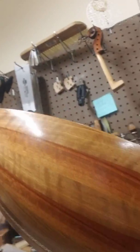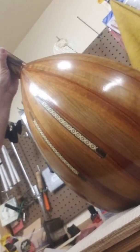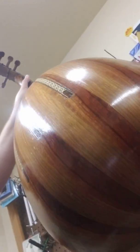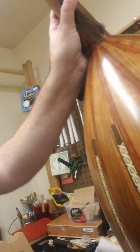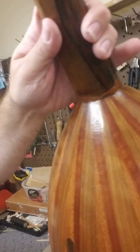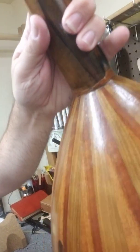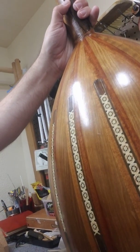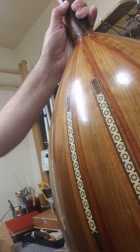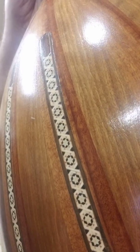The instrument itself is a bowl back. You can see that it's constructed of different strips of wood. Those are called staves and they come around and are glued together at the end and at the top to small blocks — the head block and the tail block, or the upper body block. These staves look like they might be from some sort of indigenous rosewood or an acacia from that area. But you can also see the beautiful inlay on this instrument.